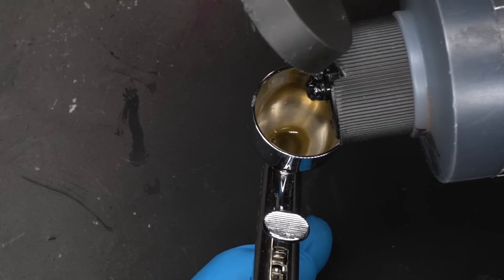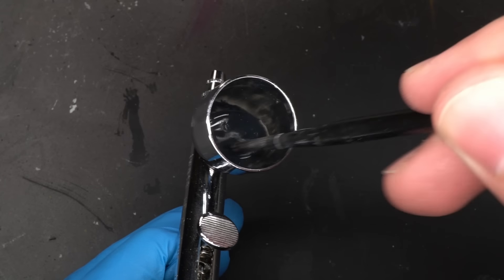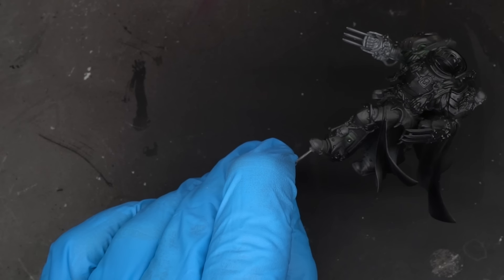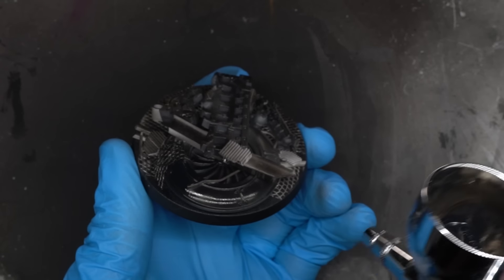As always, the first step in painting was to prime, and for this I chose black. This was chosen to help create the dark shadows in the recesses and was applied via my airbrush, but feel free to apply your own primer in whatever way you prefer.